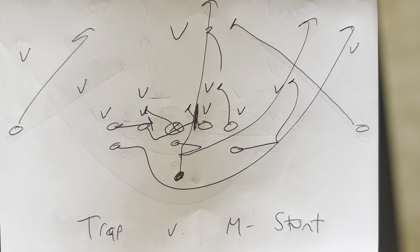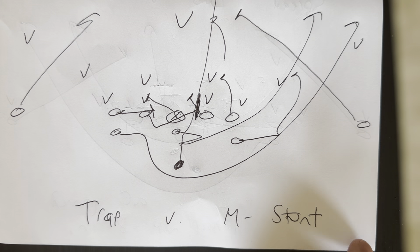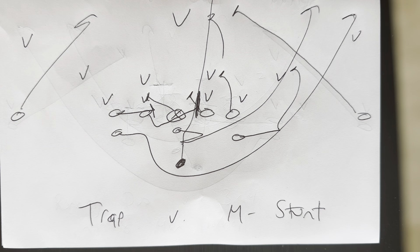This is Dr. Lou Sella, Doctor of Sport and Performance Psychology. Trapping versus the M-stunt — something you've got to practice.